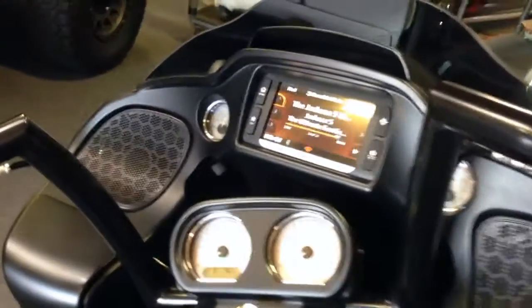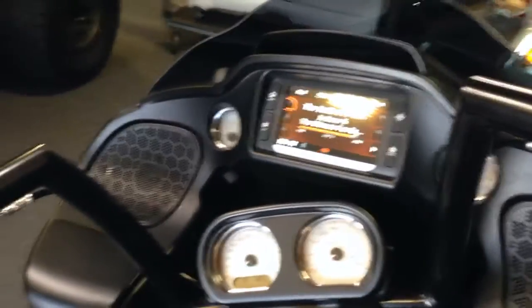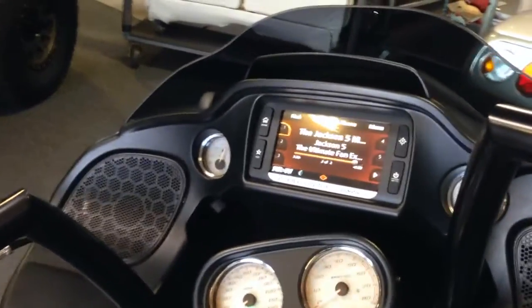Back to the heart of the system — the factory Harley head unit. Take a little listen here.